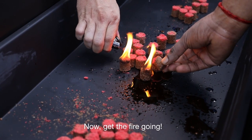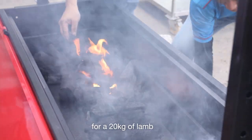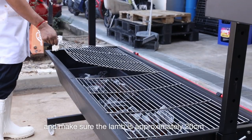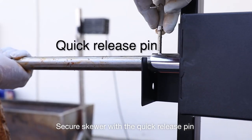Now get the fire going. You'll need at least 20kg of charcoal for a 20kg lamb. Spread the charcoal evenly and make sure the lamb is approximately 20cm from the grill to prevent the meat from burning. Secure the skewer with the quick release pin.